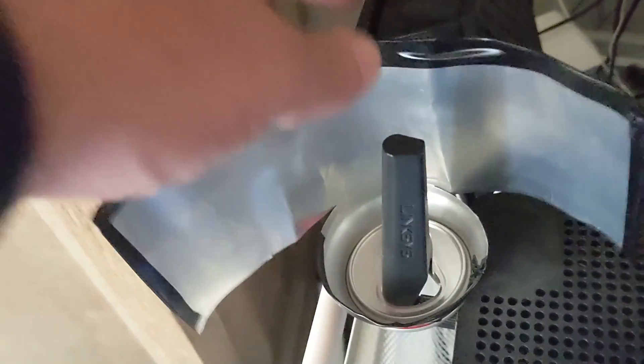Does cutting up a soda can and placing it on your router's antenna actually give you faster Wi-Fi? This is one of those most requested things that you guys have asked me to test. So here we are — let's find out if this is real or not.